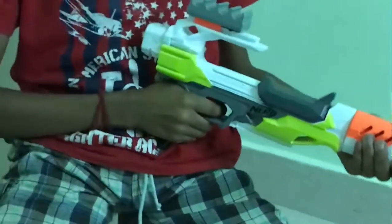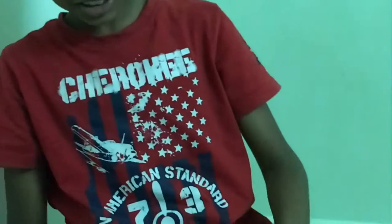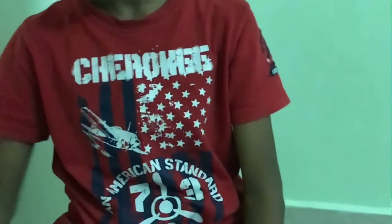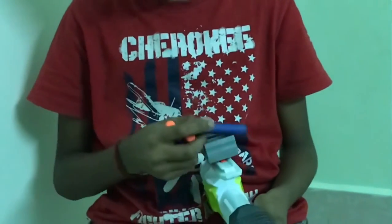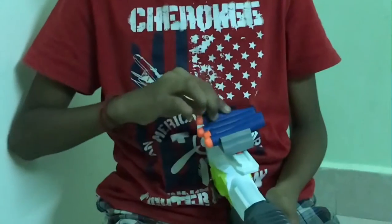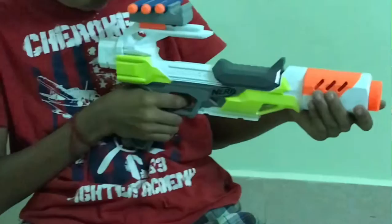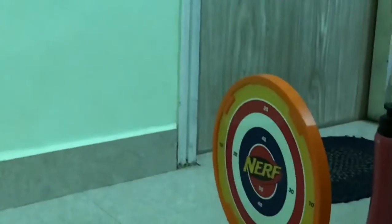And the next bullet — it's 50, 50, 50. Now I'm going to take the elite bullets, I mean dots. Now let's see this one. Oh it's 40. The target would even turn.